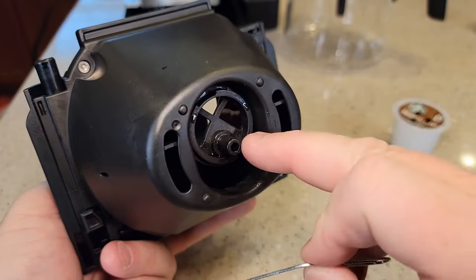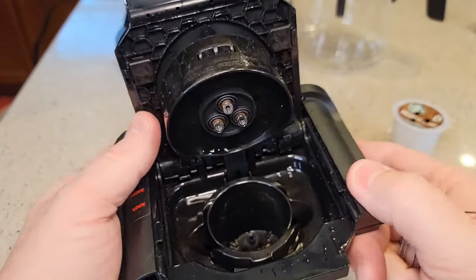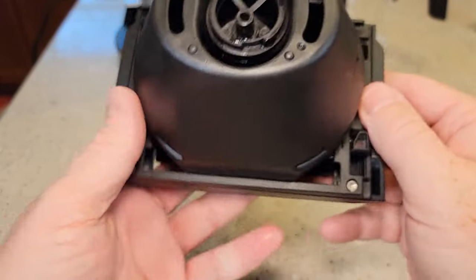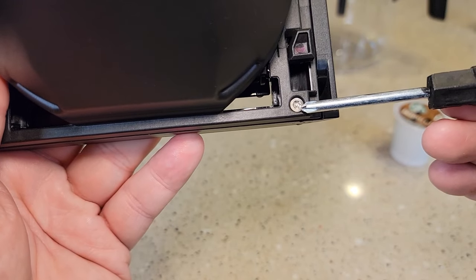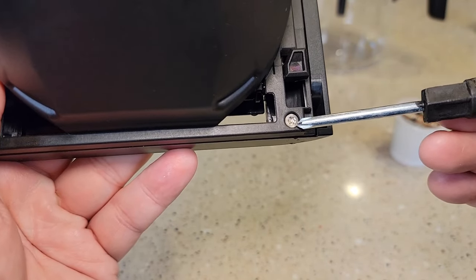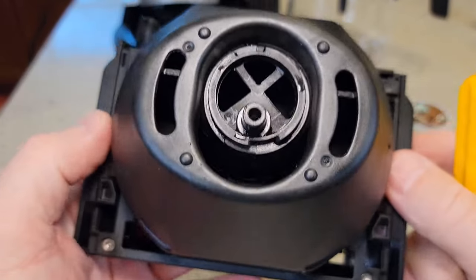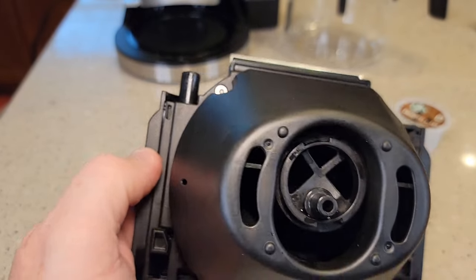Wash all this area — you'll be surprised how much coffee gets down in here. It can get really dirty. Now Ninja really doesn't want us taking this apart because these are safety screws, so you've got to have a special bit. They do sell those bits — you can take this apart if you want to, but they're really not wanting you to take this apart on your own unless you go and buy that special bit.